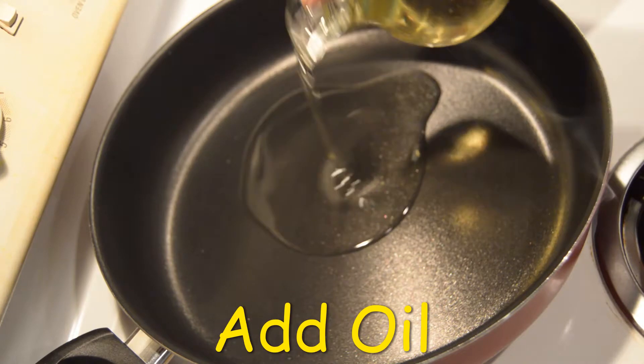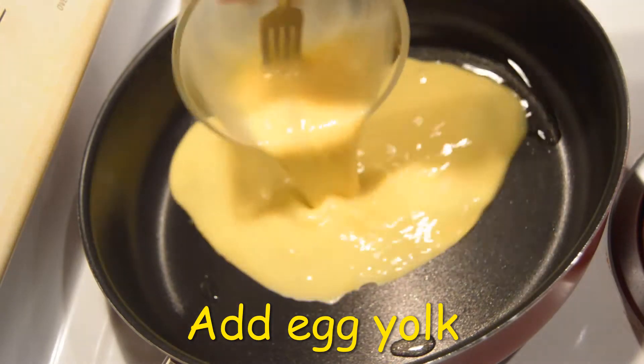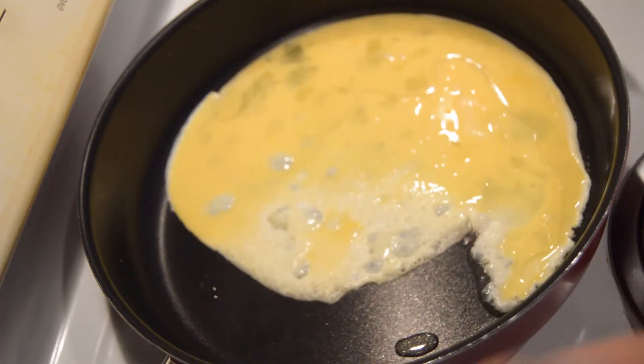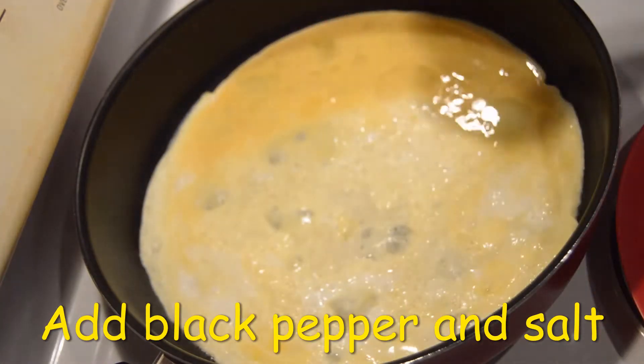First, we will heat the pan with 2 spoons of oil. We will add 2 spoons of rice for 3 cups, then add 1 spoon of salt. After the egg fried rice, we will heat the pan for 30 seconds. We will heat the pan in the middle.